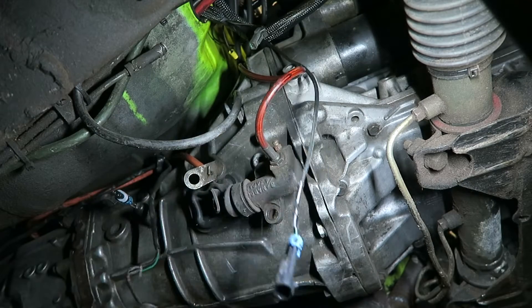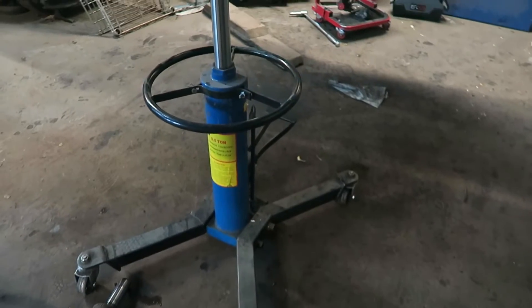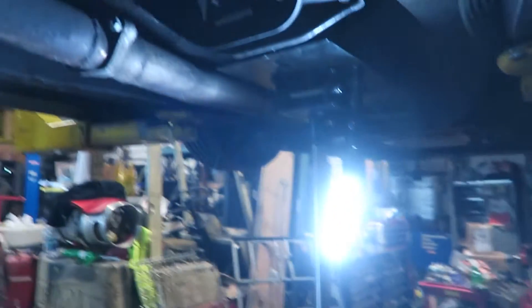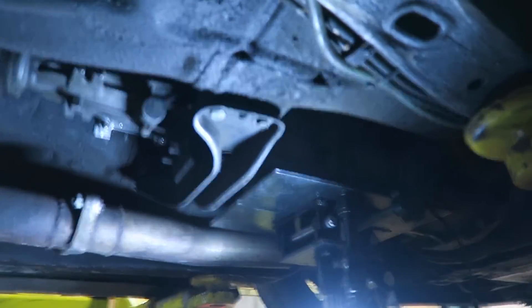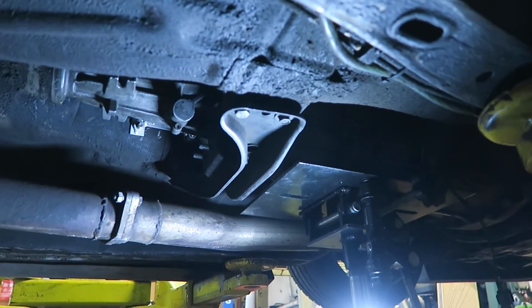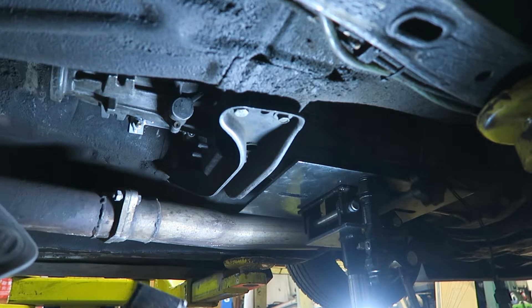Take the slave cylinder off so we don't have to bleed it later - hang it off to the side. I pulled out the transmission jack, so I'll probably end up dropping it by myself. Now I'm just gonna lower the transmission mount, which will probably give me access to the top bolt so I can take them out.